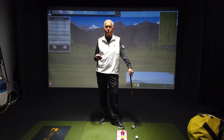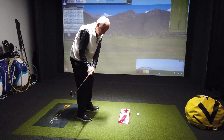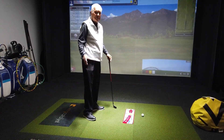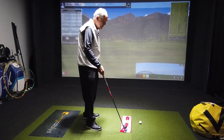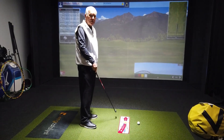Number one, you have to understand what the swing path should be looking like and how it approaches the golf ball. The path is that direction the club travels from about this position in the downswing through the ball and that position in the follow through. So ideally, the club has to move from the inside of the target line, which is this red line here that goes straight to your target. It travels from the inside to square and then back to the inside on the way through.